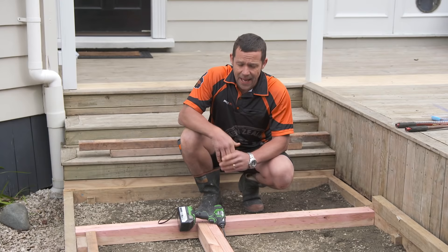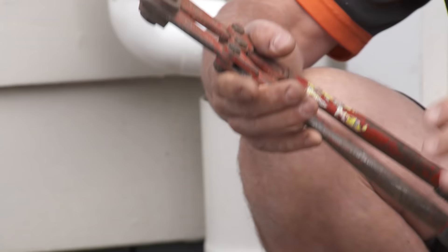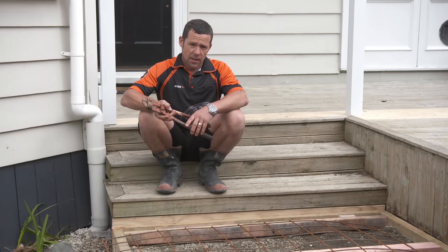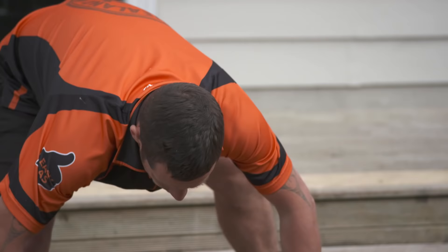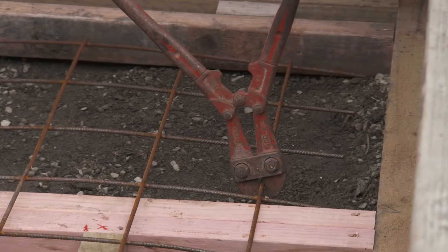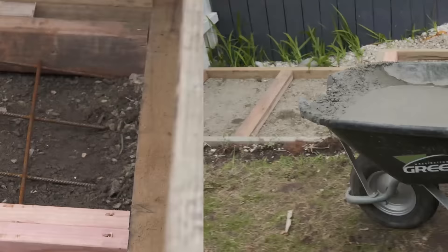We're just about ready for our concrete. The last thing we have to do is cut our mesh. I've laid all my mesh and just got the last piece to cut. There are a couple of different ways to cut it — either use an angle grinder, a hacksaw, or a nice simple set of bolt cutters. A tip when cutting your mesh: make sure you're about 40 to 50 millimeters away from the edge of your boxing. Once you've made sure all your mesh fits the holes, remove it all before your first pour of concrete.